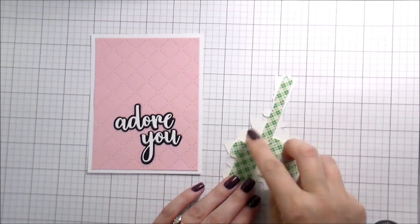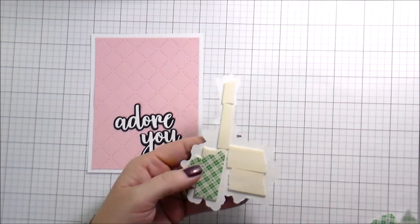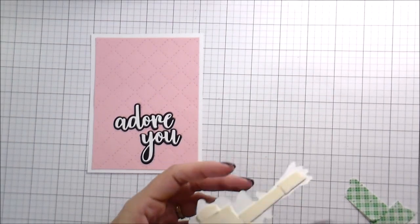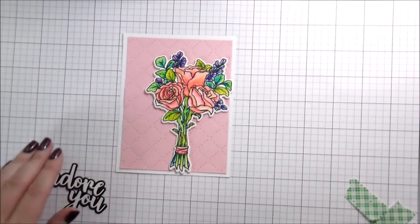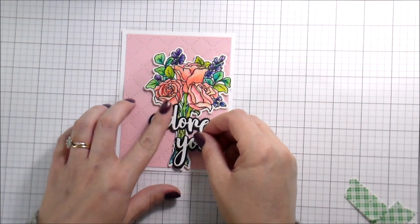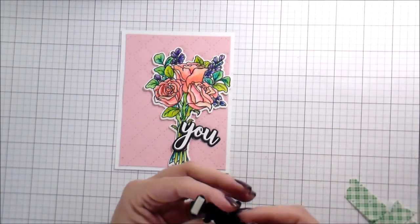They'll just look at the really pretty colored roses and the super bold sentiment and won't notice that maybe there was some slightly off texture underneath where the stems are. So I'm popping these up on foam — with the sentiment, I'm going to adhere it right over top of that. The middle portion will be glued and then I'll put two foam pieces on each end of the word 'Adore' so it sits flush, and the 'Y' portion will be glued flat so everything lays nicely. Yeah, this was super fun to do because I got to play with some new products, and I love these flowers.